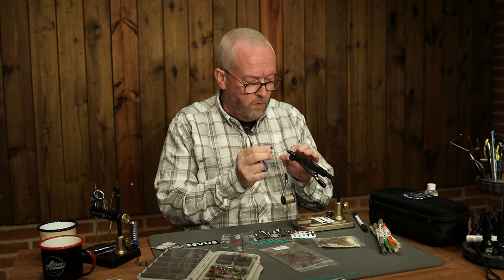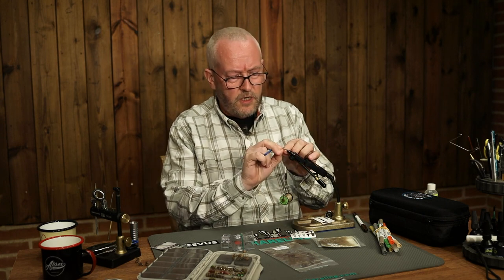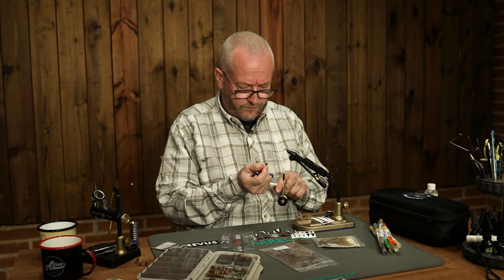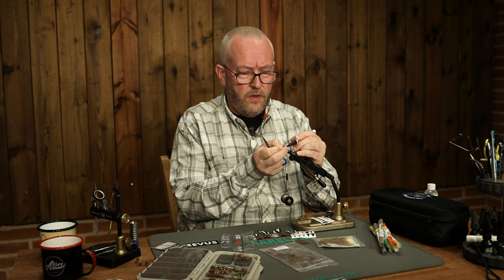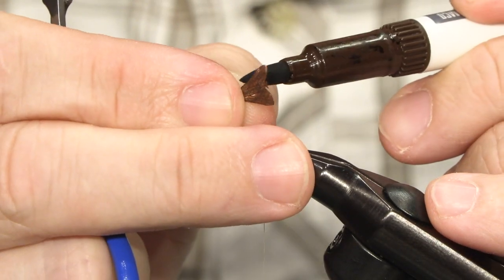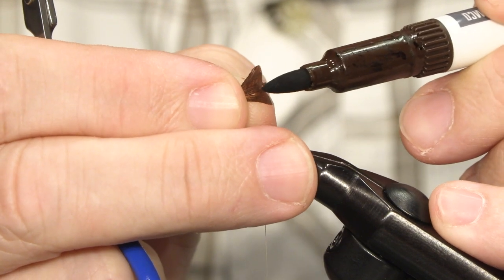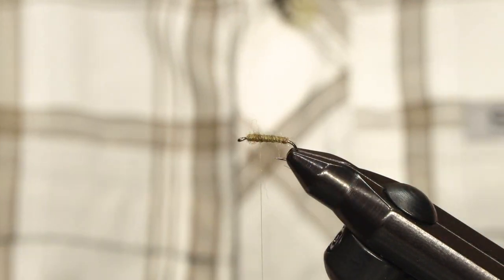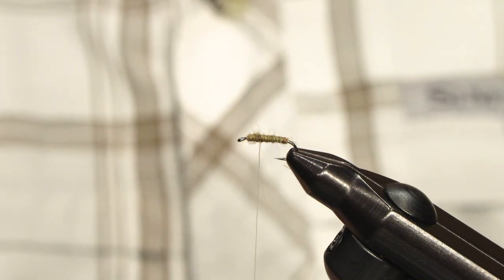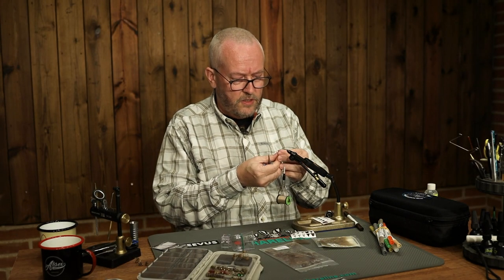I have removed the wing from the sheet, and as you can see I have missed a few spots, so I will just grab my marker and rectify that. If you want to be really precise, you can also make sure that the edges are dyed — not that I think any trout or grayling for that matter would care.